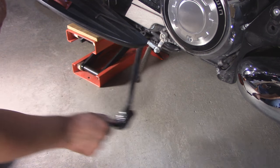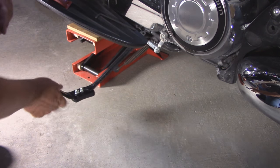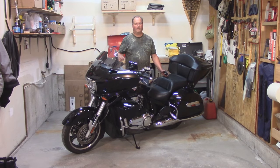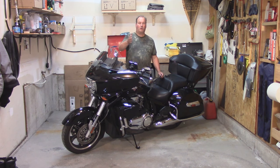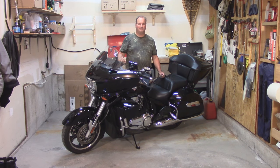And as you can see, it hits the frame nice — there's not going to be any scratches. So there you go: I took a puck, changed it into a pad, and mounted it on my bike. Thank you very much for watching my video. Be safe, have fun, save some money, and we'll see you next time. Bye-bye.